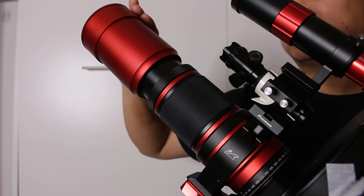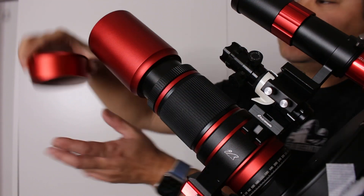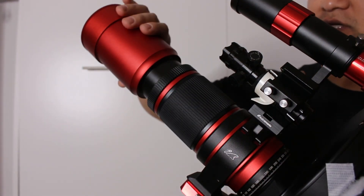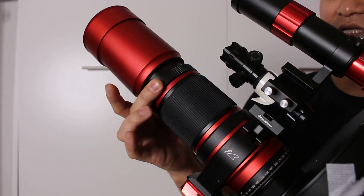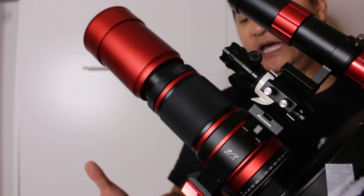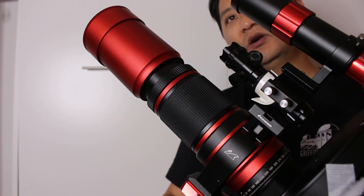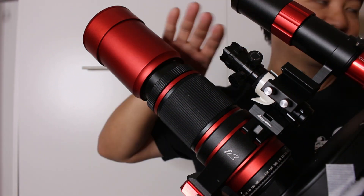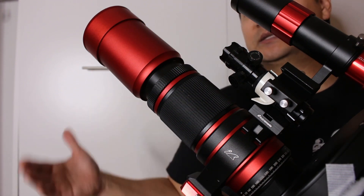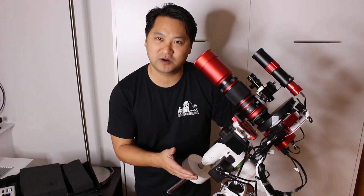Last but not least is my William Optics RedCat 51mm apochromatic telescope. It has a really fast lens at f/4.9 and a built-in Bahtinov mask which I use to focus. It also has a dew shield, a focusing ring, and a focus lock. I highly recommend it. I went with the RedCat 51mm for my first foray into deep sky astrophotography because a wide field makes it easier to locate and frame objects. It's nice and sharp and fast, which is really important when I need to acquire all my data as quickly and efficiently as possible.